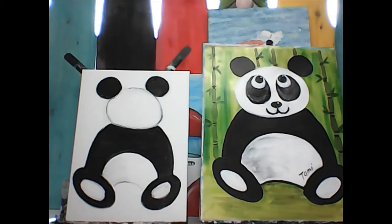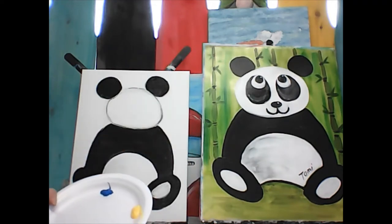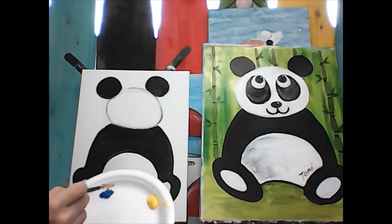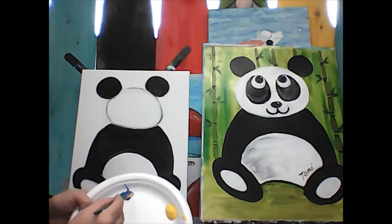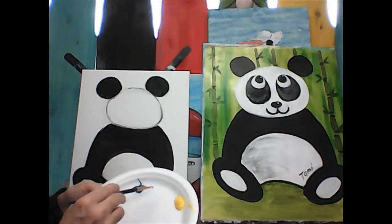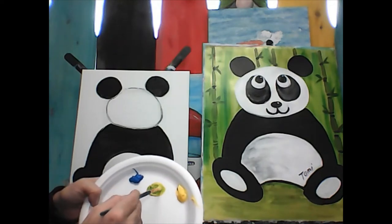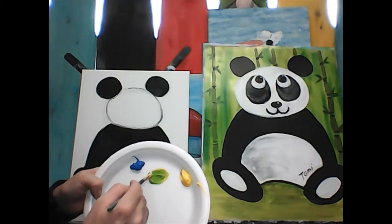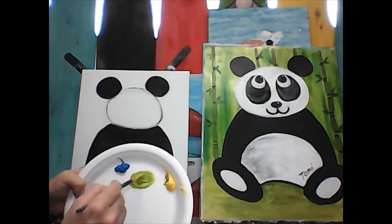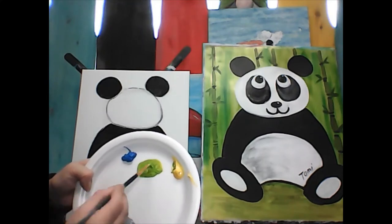Now he's all colored in and we're going to work on our background. We're going to make some green. Take a very very little bit of blue — just a little bit on your brush, not a whole bunch — and then a bunch of yellow. When you mix it together, it turns green. Put more yellow in and it turns a different shade of green. Get yourself a nice pile of that — it's a yellowy lime green.